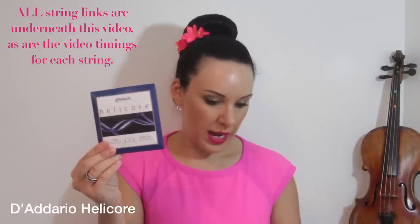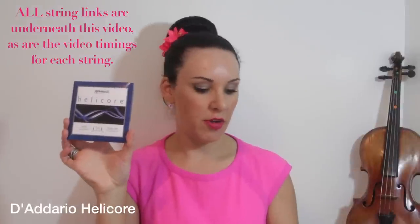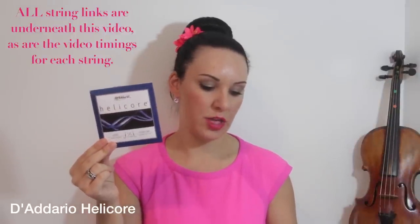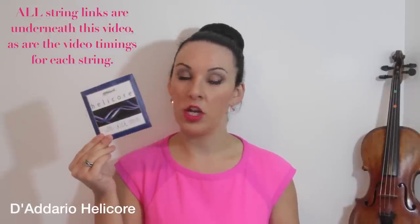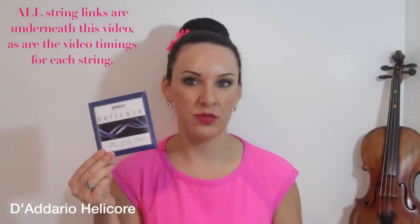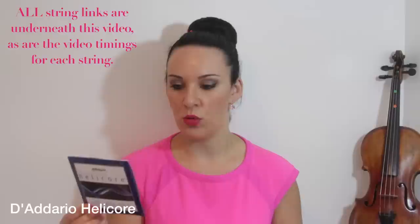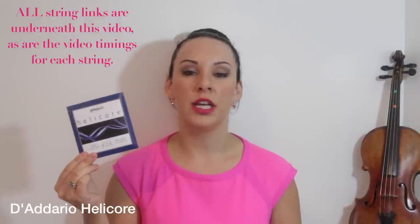Next are the Helicores — specifically the Helicore titanium wound violin with a titanium wound A string, priced at $32 or around £30. Helicore is often preferred by alternative style and electric instrument players, and I totally agree. I have a Ted Brewer electric violin and I always have D'Addario Helicores on it — I've never had anything else on an electric violin over all the years I've had one. Not even Dominants, not Pirastros. The reason I like them is that they're very durable and strong, and they just really suit the electric violin sound.